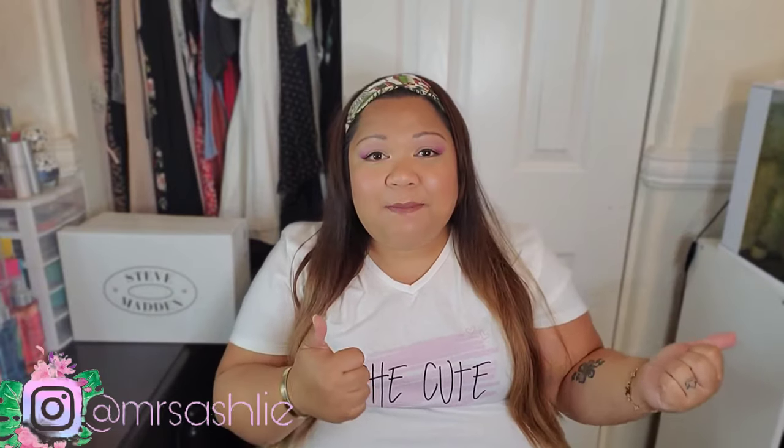Hey sweeties, welcome back to my channel! My name is Ashley and I do fashion hauls and body positivity videos here on my channel. If you like that kind of content, go ahead and subscribe and hit that bell notification button to be notified of all my future videos so you don't miss a thing.